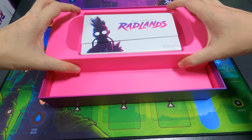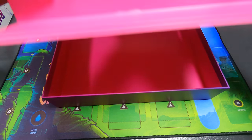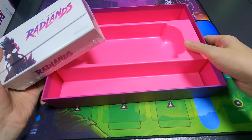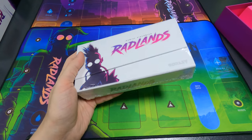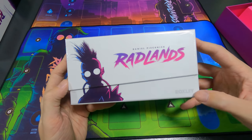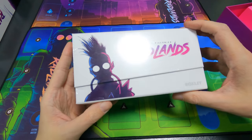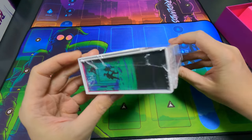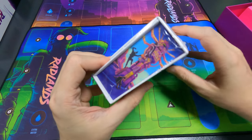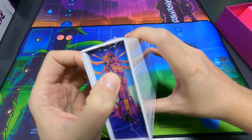Taking it out — nothing underneath, no surprise under the plastic. This tiny little box is really heavy. The front credits: Roxley, Daniel Peach, Nick — radlands. The art is definitely a selling point for this one.